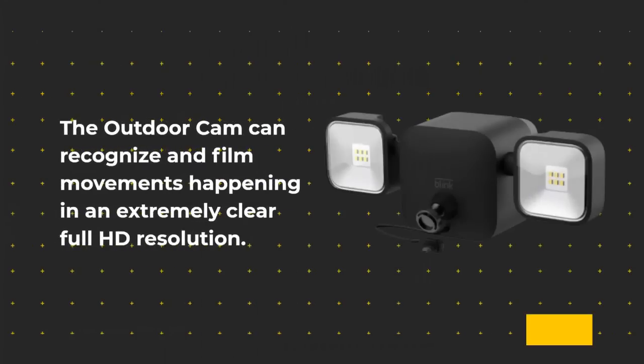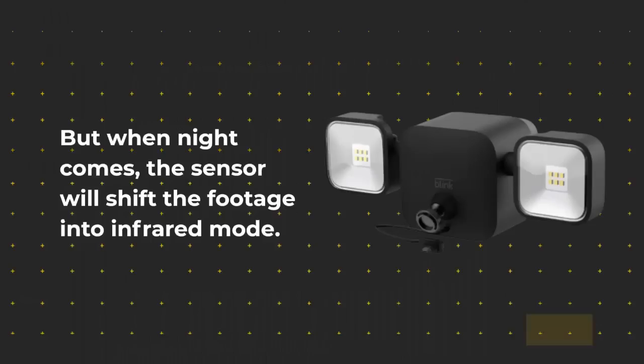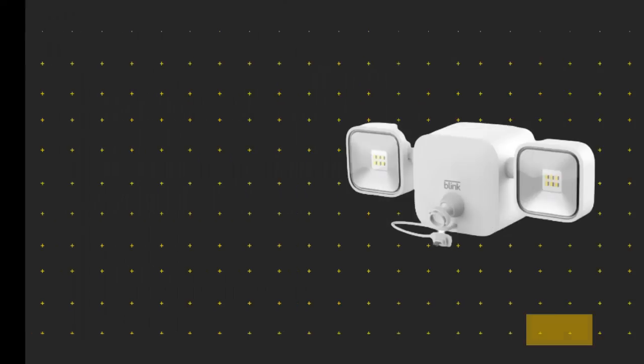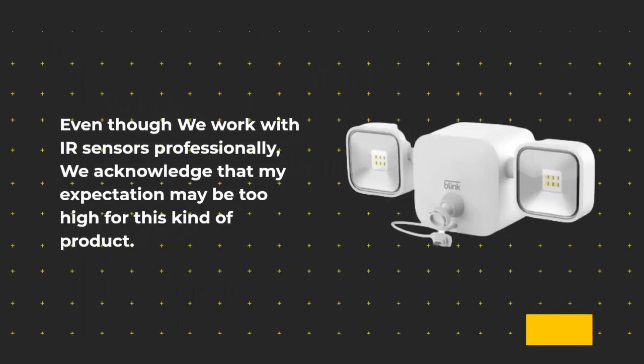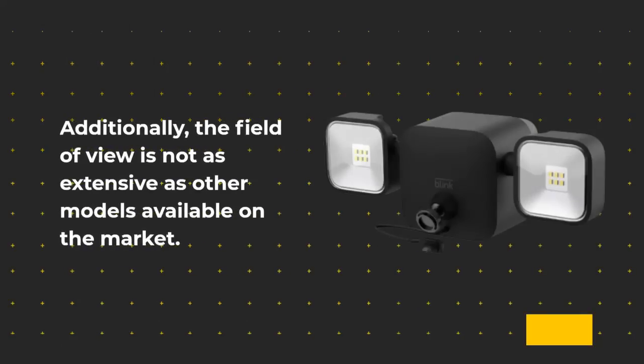The outdoor cam can recognize and film movements in extremely clear full HD resolution. Even the fastest actions will be preserved with a frame rate of up to 30 fps. But when night comes, the sensor will shift the footage into infrared mode. Even though we work with IR sensors professionally, the expectation may be too high for this kind of product. Additionally, the field of view is not as extensive as other models available on the market.